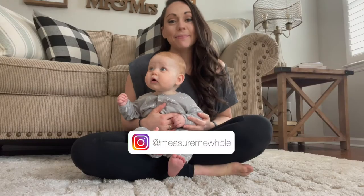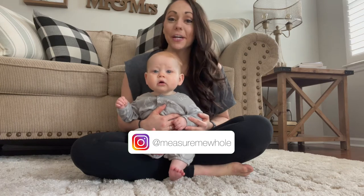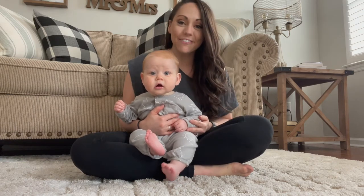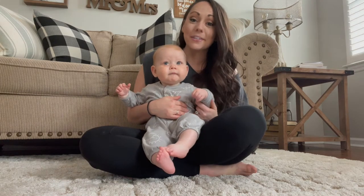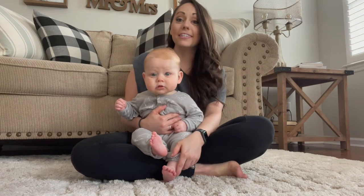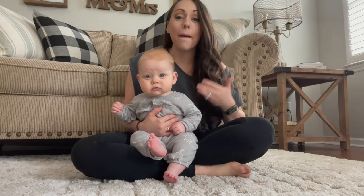Hey friends and welcome back to my YouTube channel. For those of you who are new here, my name is Kaylee, this is Bennett, and this is Foodie Friday. Before we get into this week's recipe, be sure to hit that subscribe button so you never miss an upload. This week's recipe was inspired by the upcoming holiday — Mother's Day.